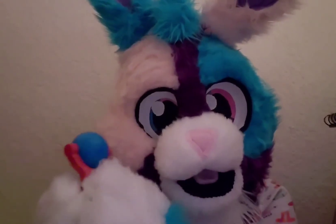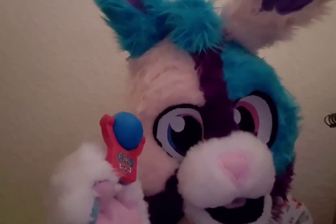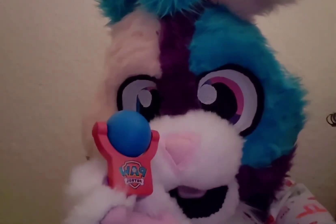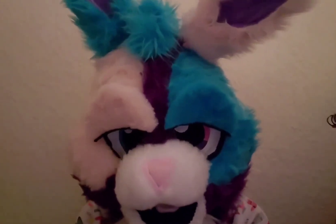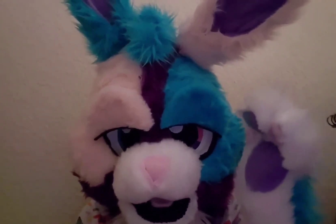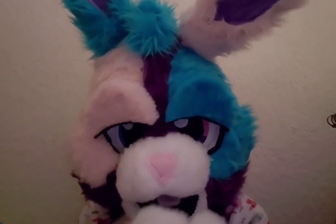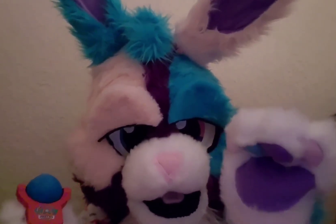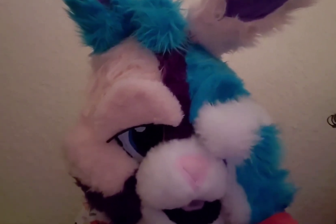Thank you so much for watching, I'll see you later. And I think that's it for today. I had to look at this beautiful nightlight. I'm going to go to sleep now because I'm really tired. Thanks for watching this Paw Patrol Saturday episode. I'll see you later — bye everyone! Have a good sleep. Bye! Good night.